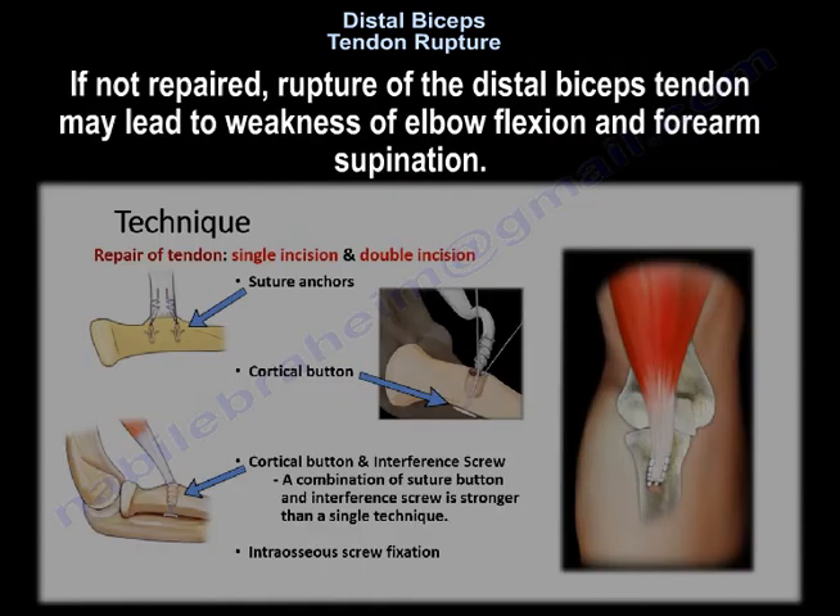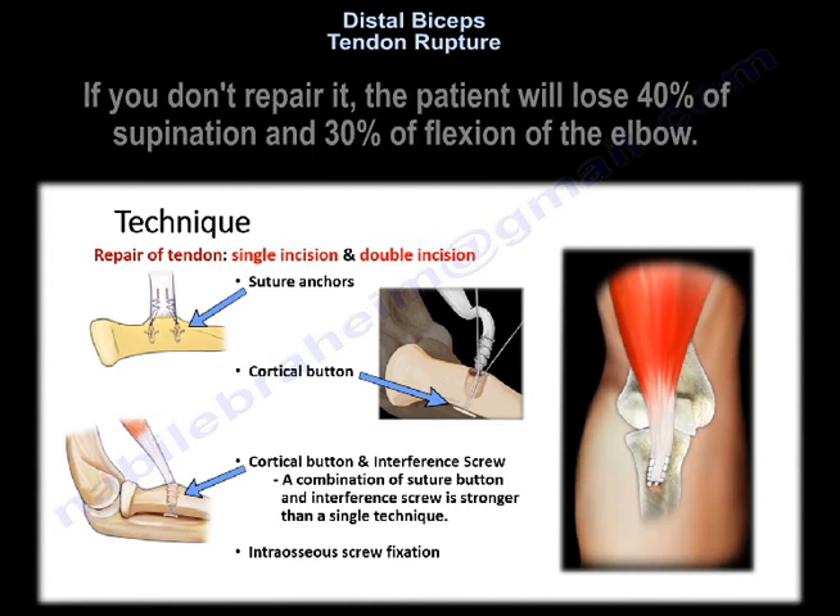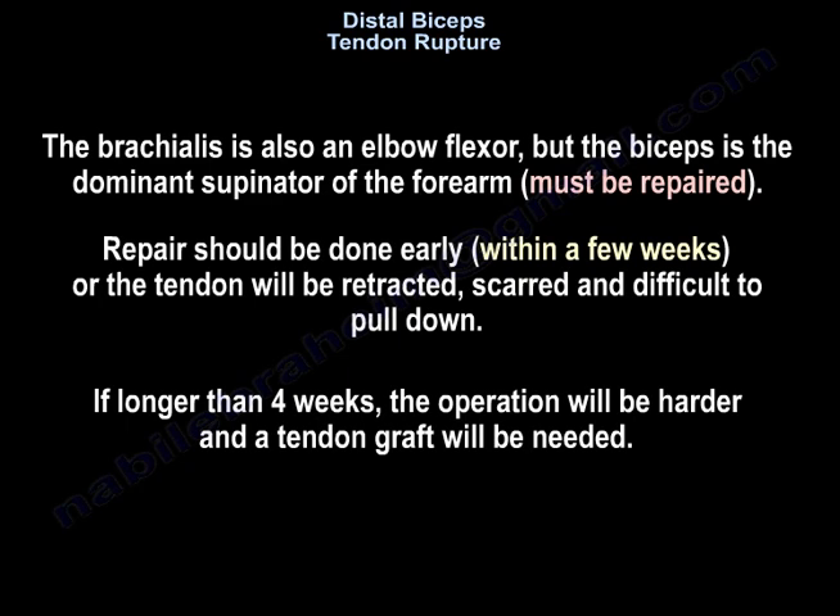If not repaired, rupture of the distal biceps tendon may lead to weakness of elbow flexion and forearm supination. The patient will lose 40% of supination and 30% of flexion of the elbow. The brachialis is also an elbow flexor, but the biceps is the dominant supinator of the forearm.